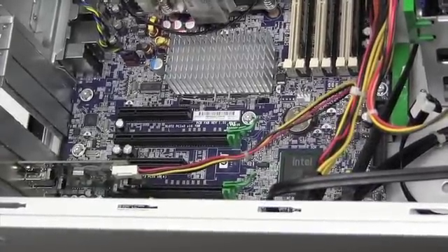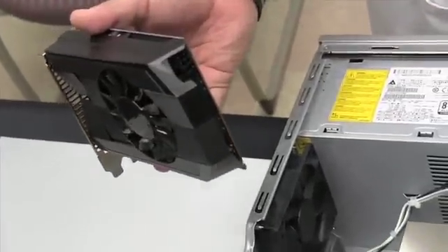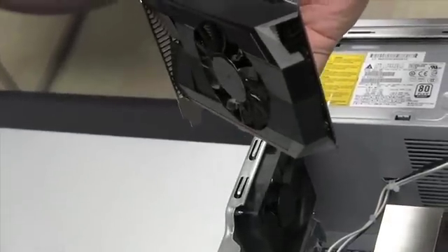For this project, we're going to be installing a PNY GTX-50 graphics card, which does require additional power — specifically a six-pin auxiliary power connector on it.